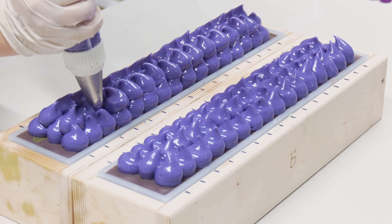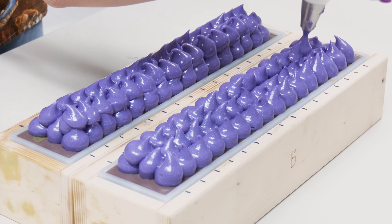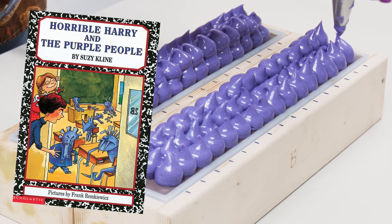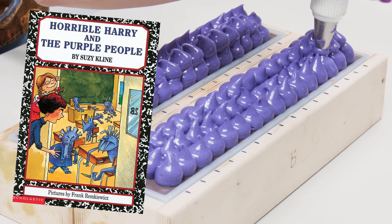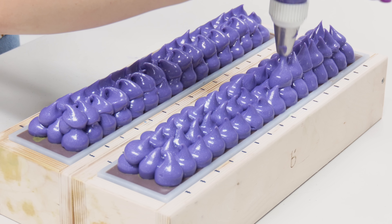Today we're going to be making a great soda slash intergalactic galaxy soap. It's just a lot of purple, a lot of rainbows, lots of silver. It smells amazing. The middle of this thing is gonna look a little bit weird when the soap is still raw, but after it saponifies, things get a lot better.